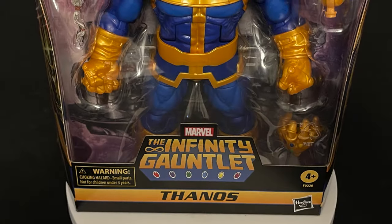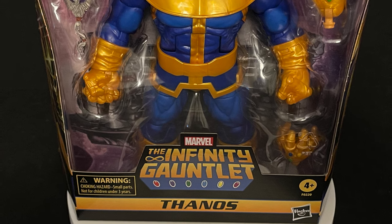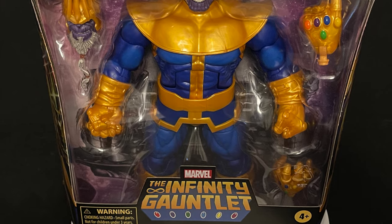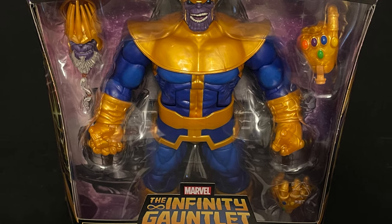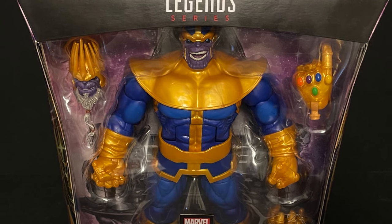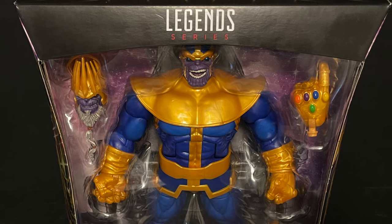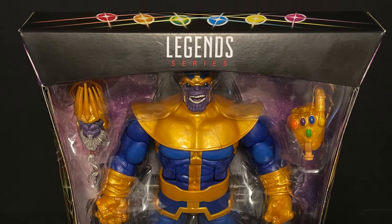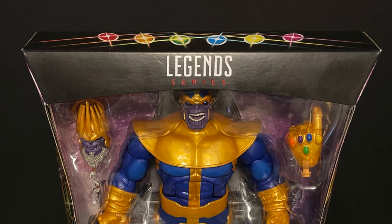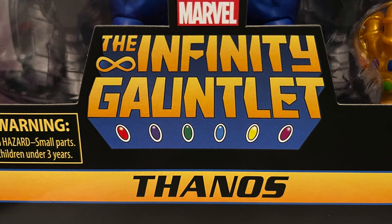Welcome back everyone, Toysius here, and I am back yet again to give you guys another fresh look. Today we are totally going to be checking out the brand new Marvel Legends Thanos the Infinity Gauntlet figure. He's going to be available everywhere, and depending on when you see this video, he is starting to hit Target stores as of March 1st.